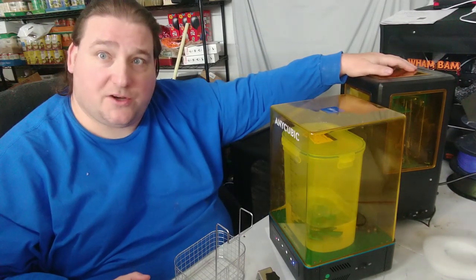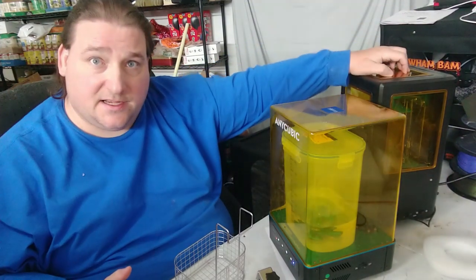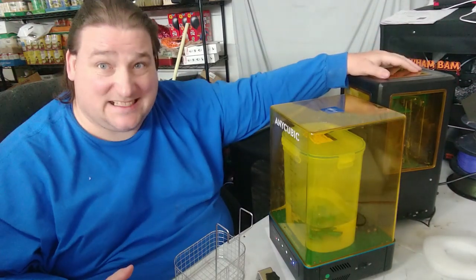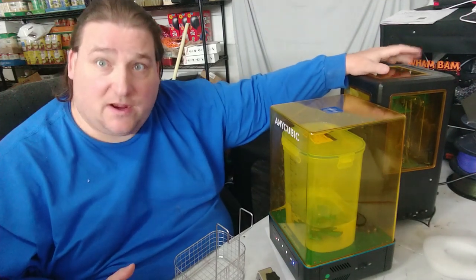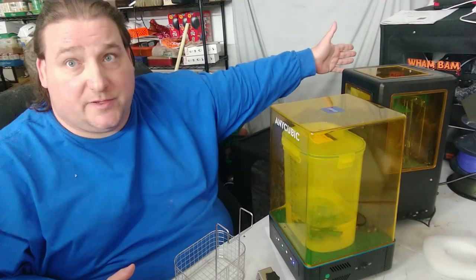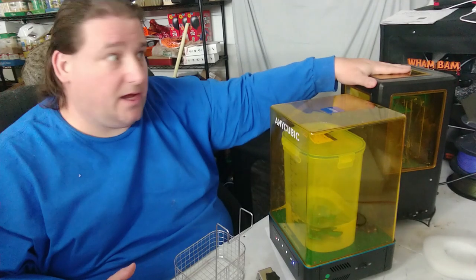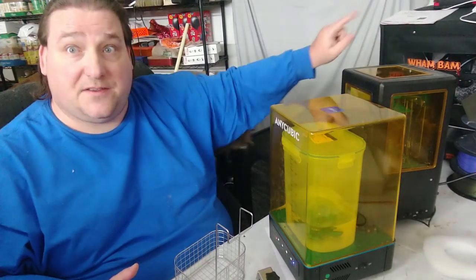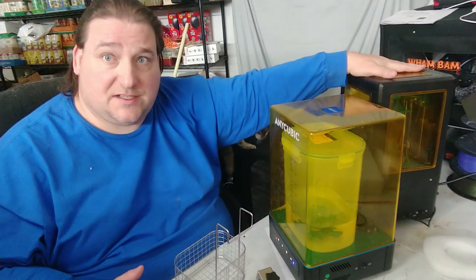Once a resin part is washed and cured, it is perfectly safe — it is just a plastic. It is only when it is in its liquid state, when you have those UV photopolymers, that you have to worry. Never touch the resin. I would advise not having children and pets around resin printing. I would even go so far as to get an enclosure, which I'm going to be using. You could put two or three printers plus a curing station inside, and vent it outdoors so you won't have any smell.